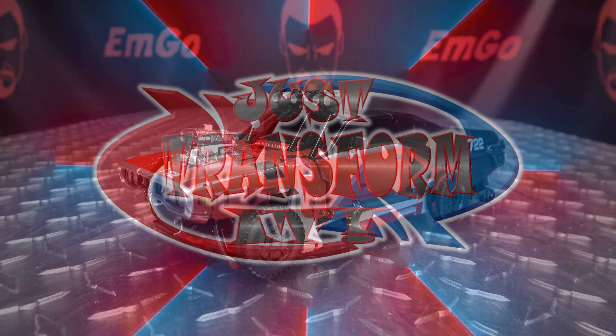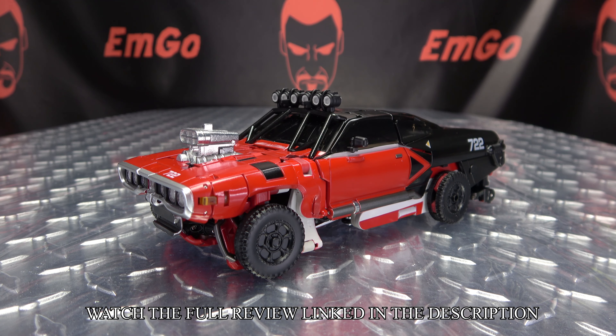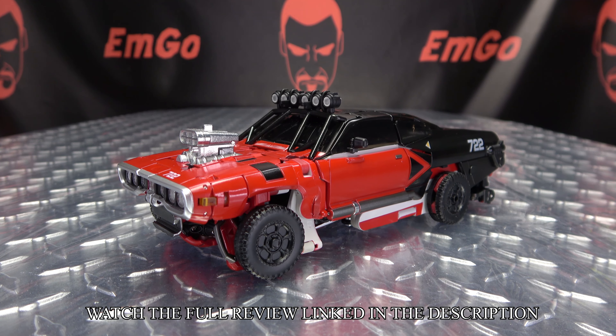Hey, what's up my peoples? Emco here, the freaking geek himself, and it's time to just transform Metagate Red Fantasy. So without further ado, let's just transform it.